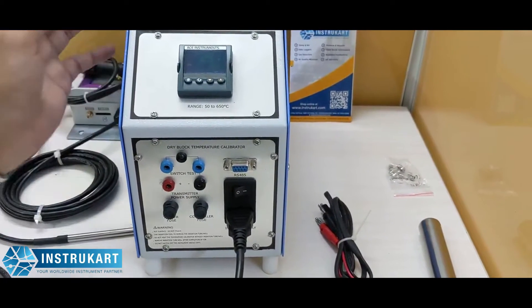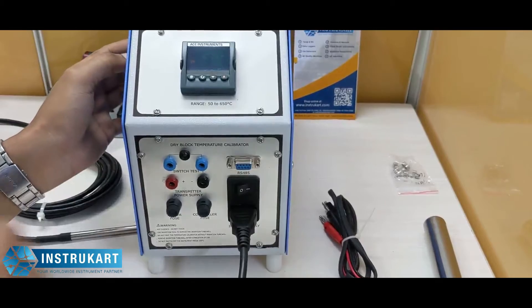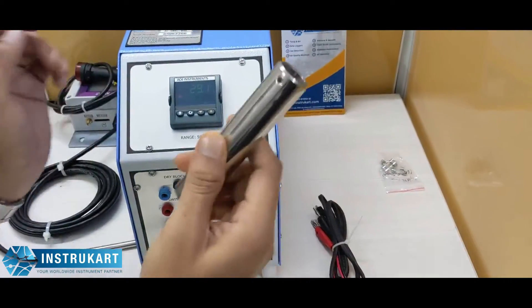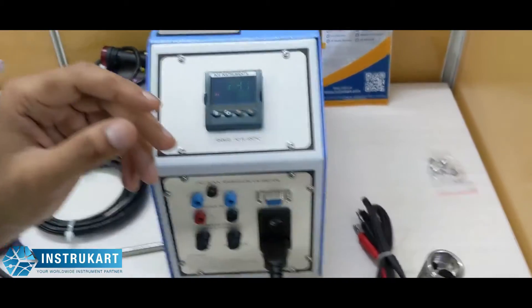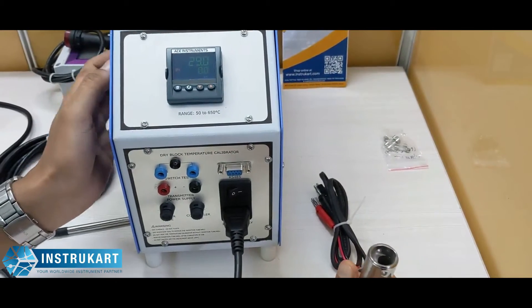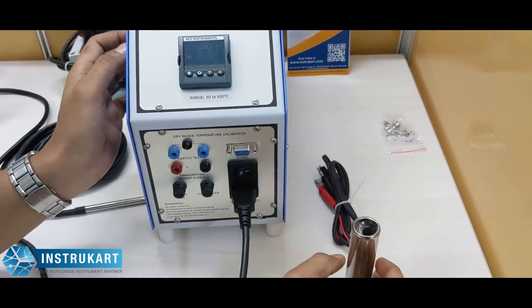The resolution for this is 0.1 degree Celsius and the block depth for this dry block is 120 mm. The insertion tube depth is 110 mm and the approximate weight of this dry block is 8.5 kg.